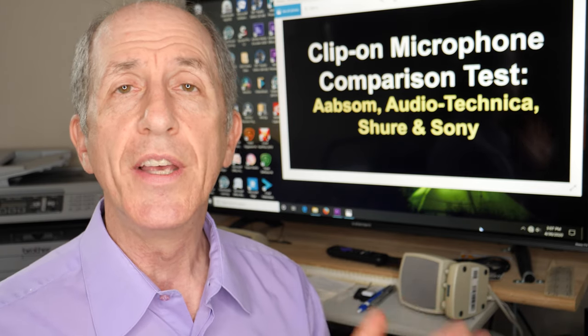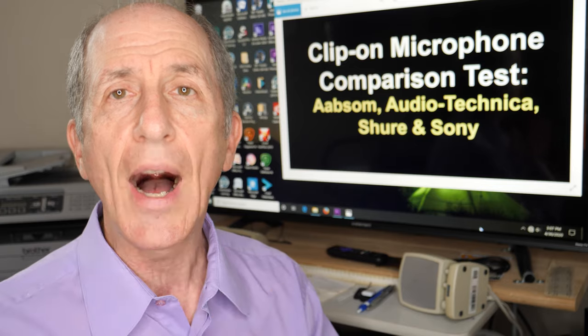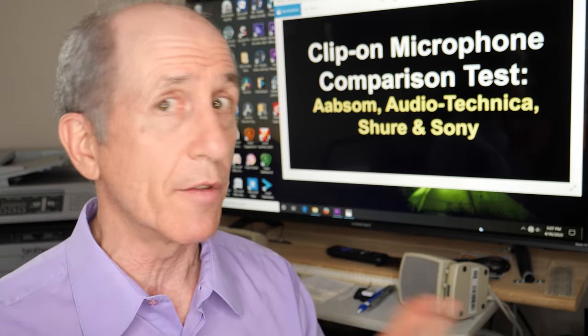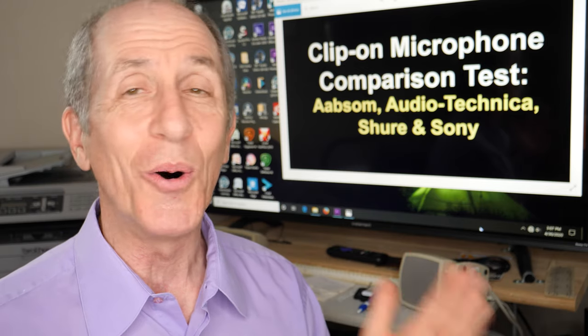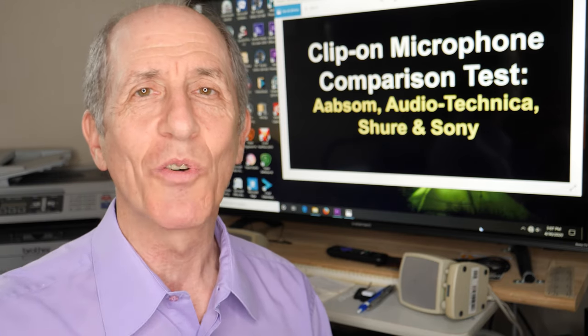So anyway, this was a comparison of four microphones from low-cost to high-cost, outdoors and indoors, with a male voice and a female voice. I'm not exactly sure how else I can possibly compare all of these microphones. Hey everybody, I'm Bob Kovacs — thanks for watching.